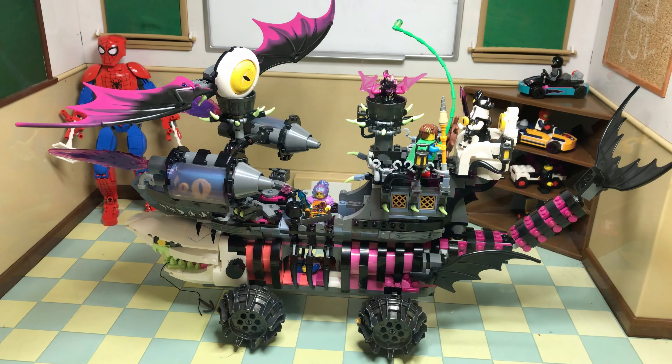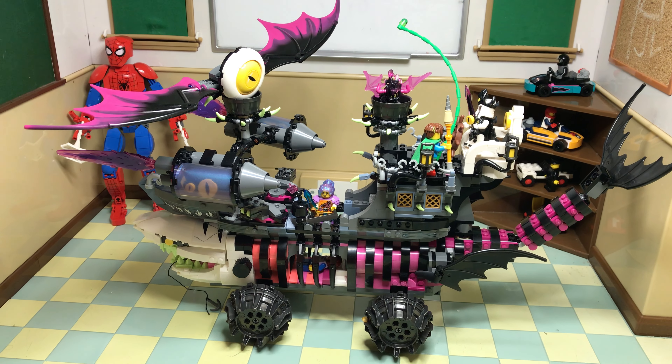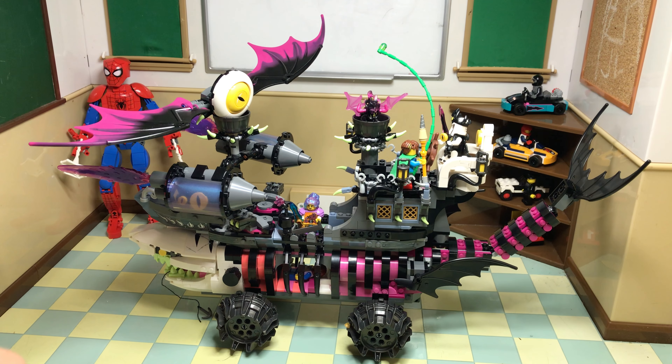I really liked building this and it took me two days to build. Overall, I love building it. Thank you for watching this video — please like and subscribe.